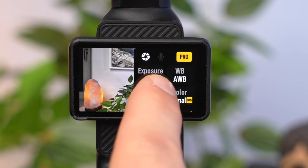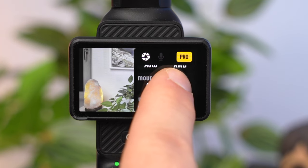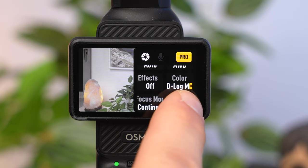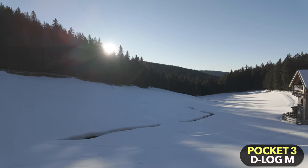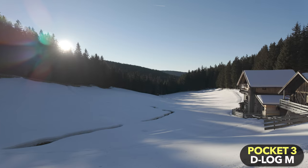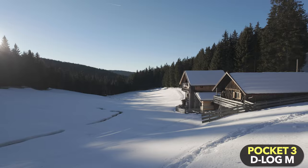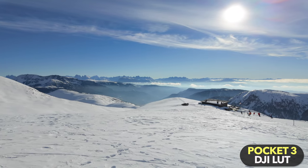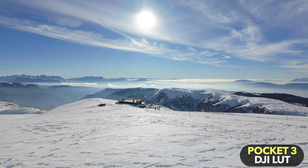There are two other important Pro mode features to know. The colors in the standard mode of the Pocket 3 are very nice and the dynamic range is relatively good. However, if you want to edit the colors of your shots, you should use a flat color profile called D-Log M on the Pocket 3. D-Log M results in a very flat look and the shots have to be edited to look good, but you have more flexibility when color grading and get more dynamic range. DJI provides a LUT that makes it easier to convert your D-Log M recordings, so you should definitely use it.